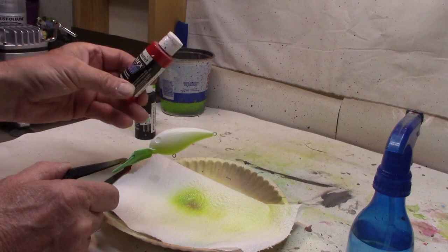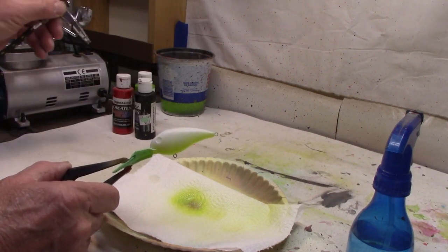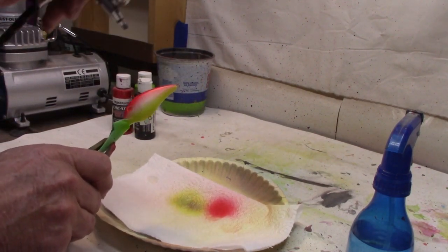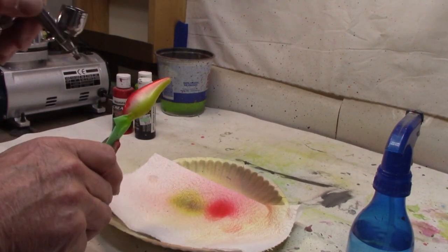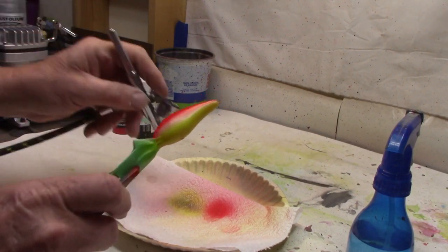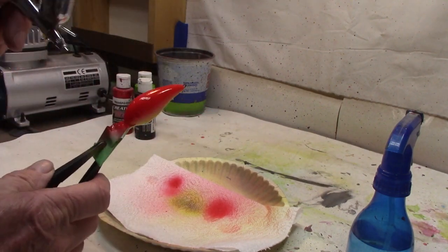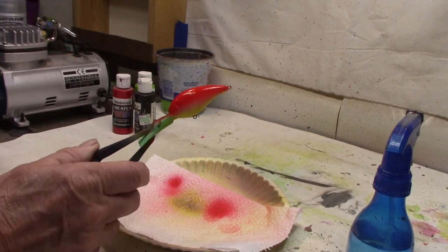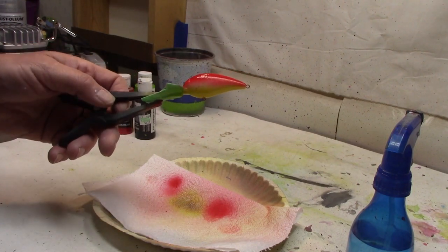Next we need Cretex Bright Red. Now this is transparent, so I'm switching from pearlized and going to transparent — just a nice bright red. Let's splatter a little. That wasn't great, but we'll live with it. There's our red. The transparent is a little thinner, so you get a little more splatter sometimes with that stuff, but hey, that's what we get. Got the lime on the bottom, we got our red. Let me wash out real quick and move on.